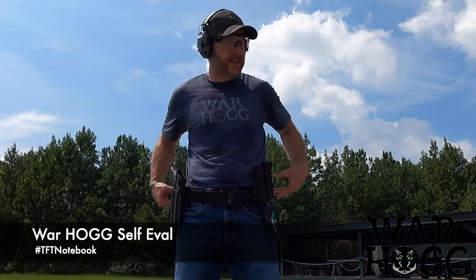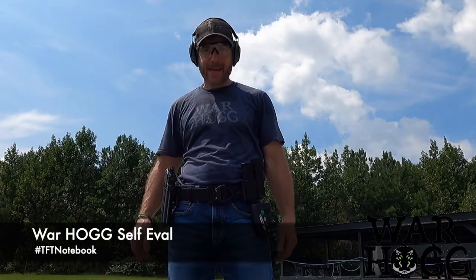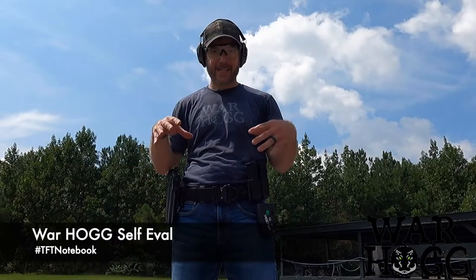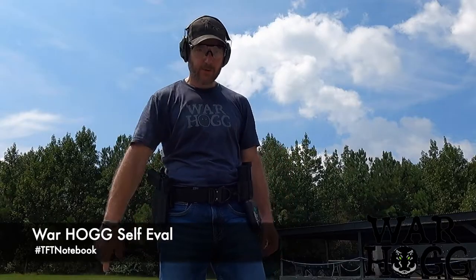Warthog self-eval again. I've got my target at five yards, two big targets, two mags, a six-shot again. We're going to run this off the pro timer and then put all this together. I'm going to show you how to annotate that in the firearms training notebook. Go ahead and grab your eyes and ears.